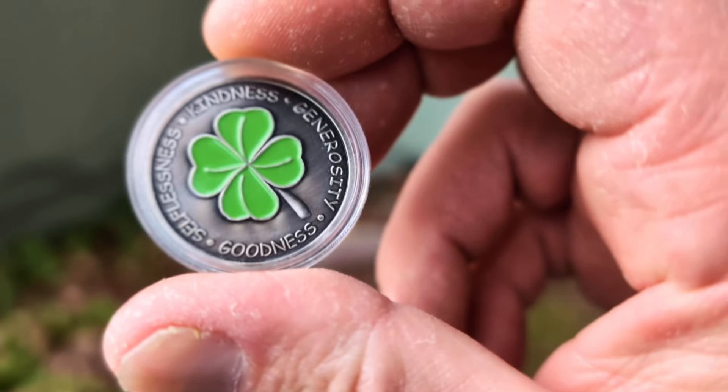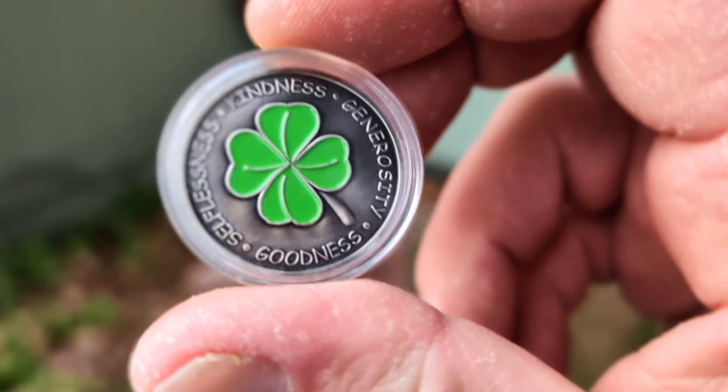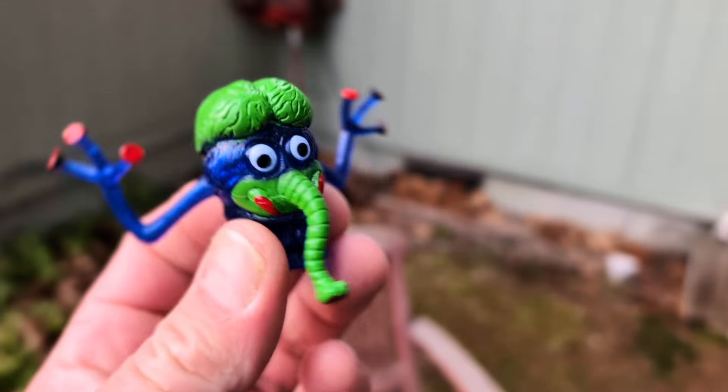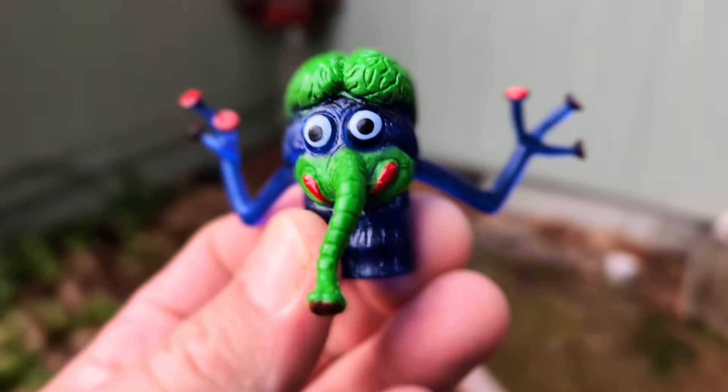Show me your green knives. Open tag — I'm starting this in honor of St. Patrick's Day. Show me your green knives. I like the green knives.